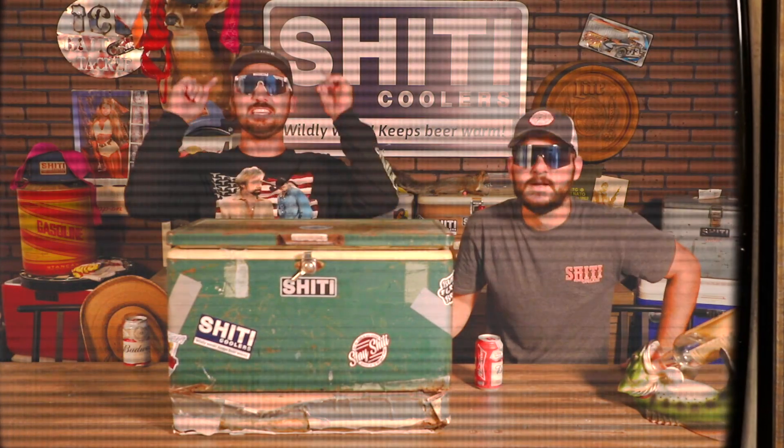Welcome back to another Shady Coolers on our list. We're going to be reviewing the most iconic cooler of all time — the Coleman Green Steel Bells. Let's pump this shit on. Let's fucking do it.